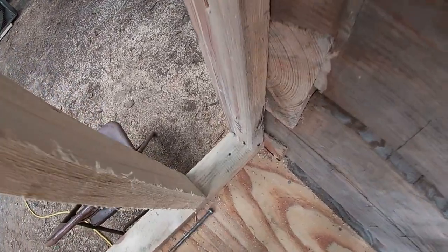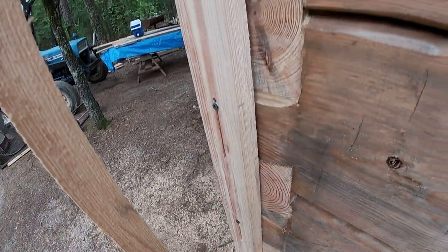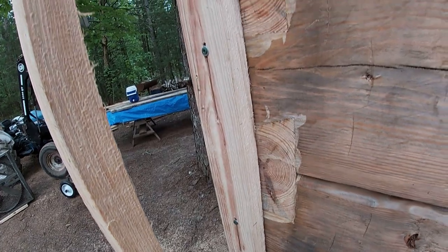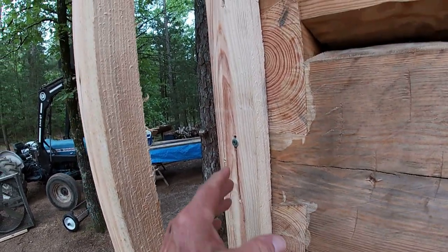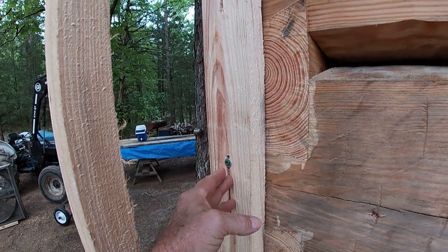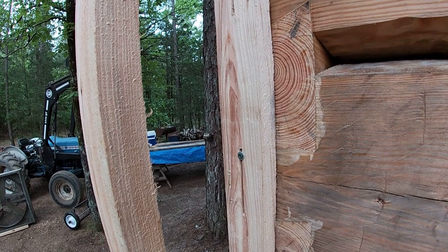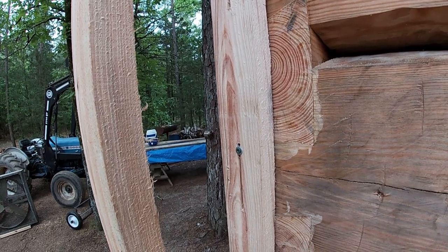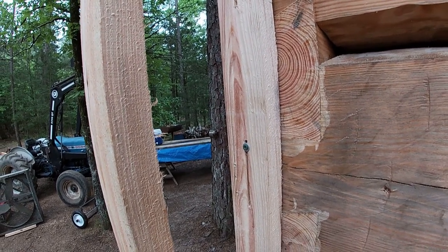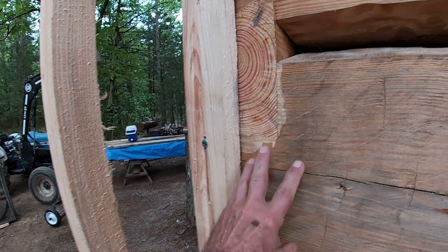At the bottom it's anchored in real good. I've got five screws in the end stud. I've done this before and I don't ever have any problems with anything hanging up on the log itself - it can settle and there's nothing in the way to cause any binding.